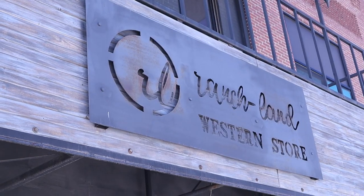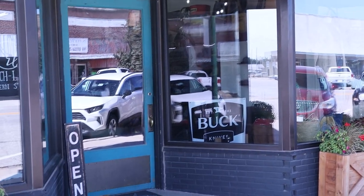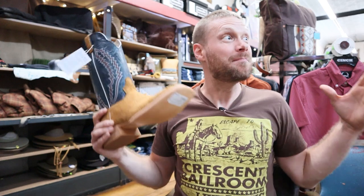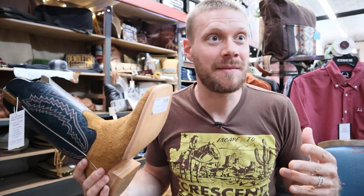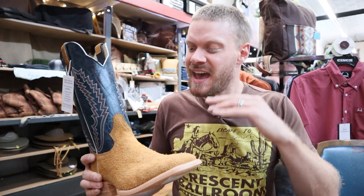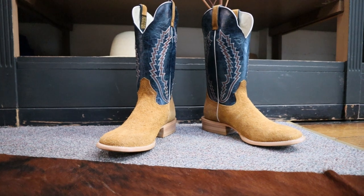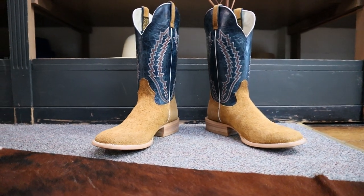Hey everybody, this is Jeremiah Craig and I'm coming at you from Ranch Land Western Wear here in Ainsworth, Nebraska. This is a beautiful store, guys. You've got to stop through if you happen to be in this part of the country, and today I want to do a quick impression of this beautiful Hondo rough-out boot, model number 2070. Let's get into it.